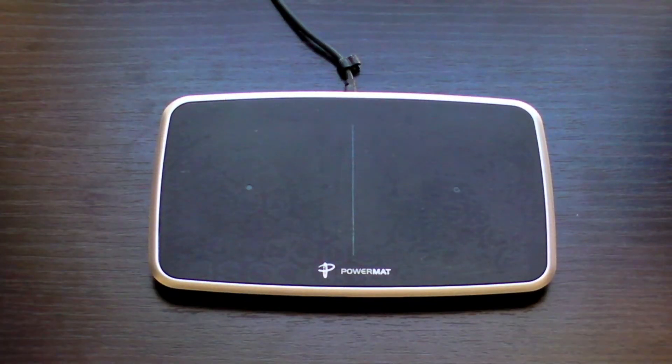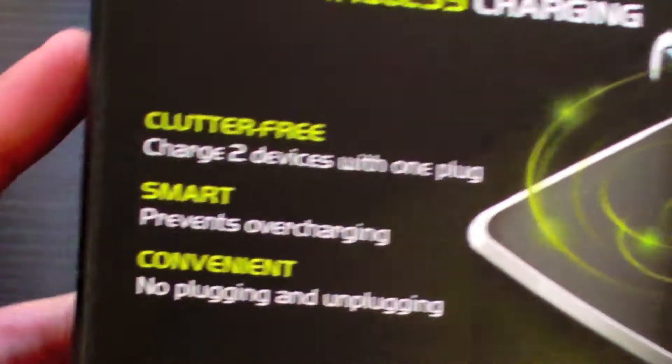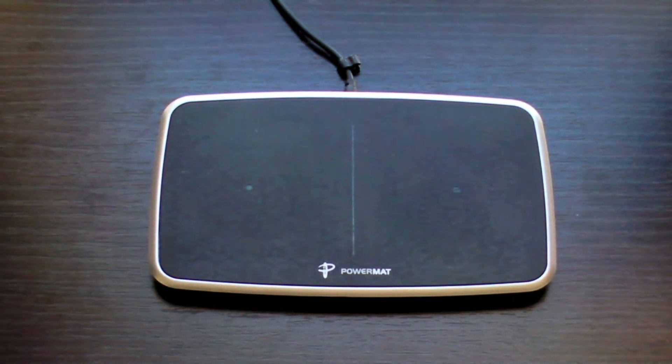Hey there YouTube, HTC Junkie16 here with a review of the PowerMAT 2X wireless charging station. This is the 2X wireless charging station, meaning it has two sections for you to charge mobile devices.